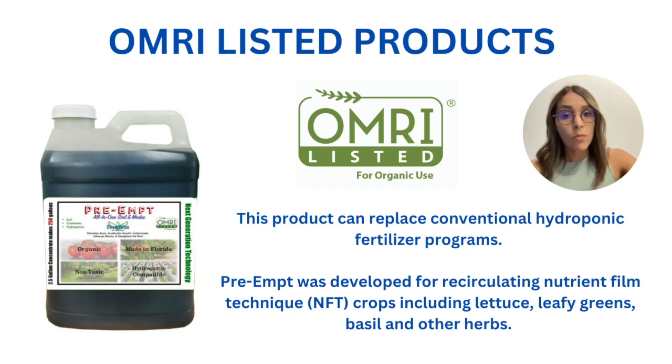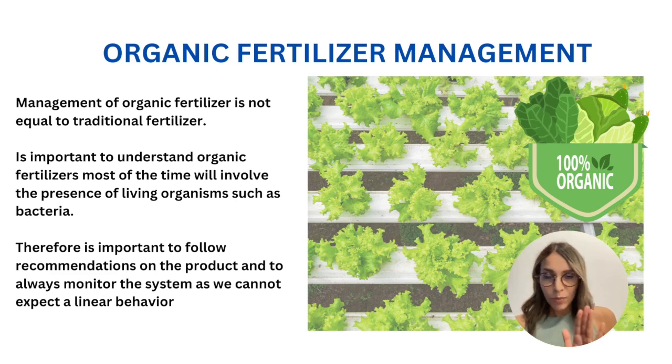We're going to present a nutrient solution that is OMRI-listed and is also available in the Hort Americas catalog. Let's explain what PreAmp is — the nutrient solution that is OMRI-listed and can be used for different crops, especially leafy greens. But first, before explaining any nutrient solution used for organic systems, let's learn how organic systems work.